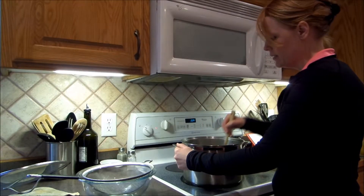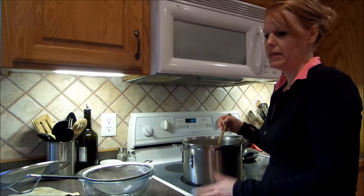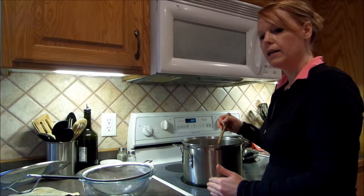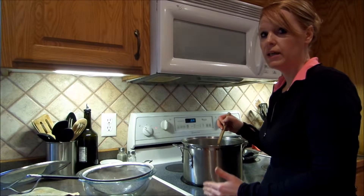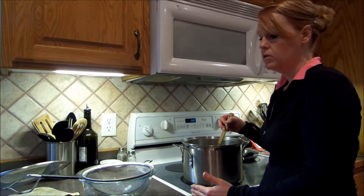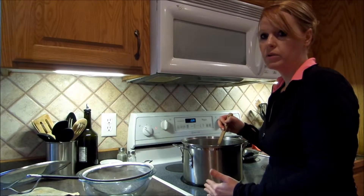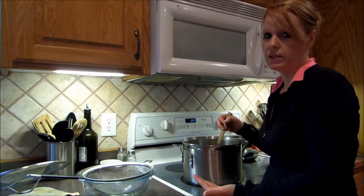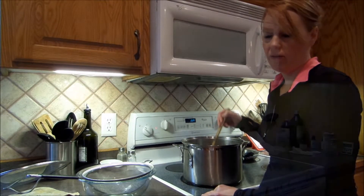Because I am frugal, I don't spend as much on my meat as other people might. A lot of times if I buy grass fed, they only sell it at 80% lean or 85% lean. So sometimes I use grass fed and sometimes I don't. Most of the time the hamburger I use is 85% lean. So what I like to do is drain off the fat.